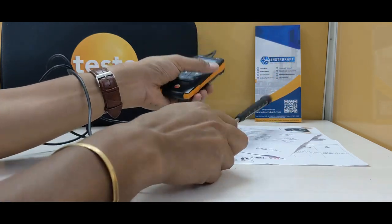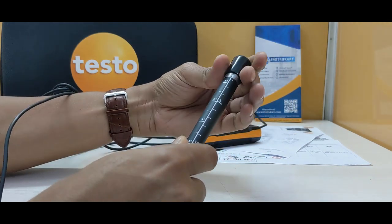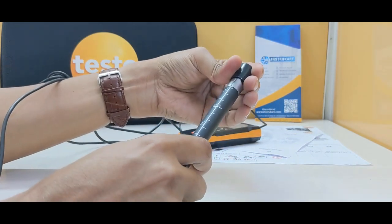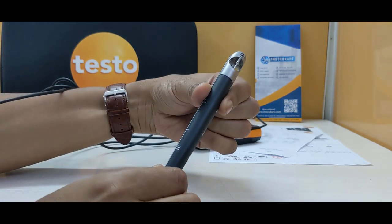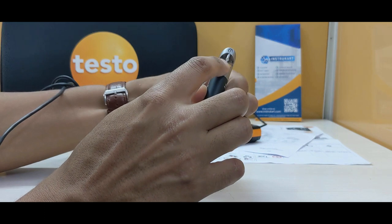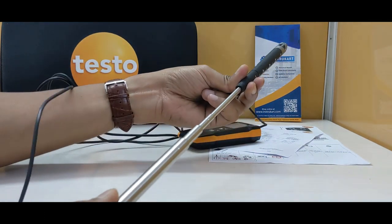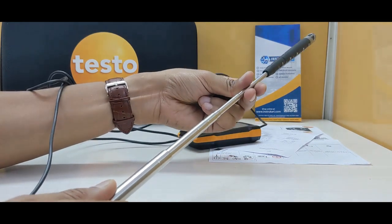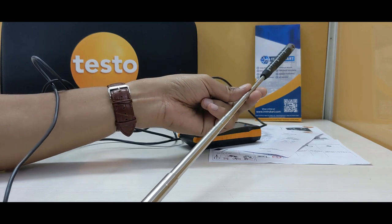Coming to the probe, as you can see it has a protective flap cap. This is where the vane is, and it can be extended up to approximately one meter — a little less; the scale goes up to 85 centimeters.